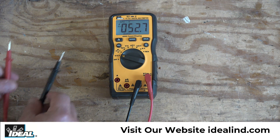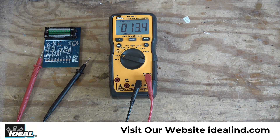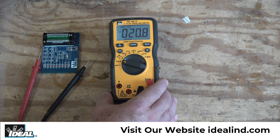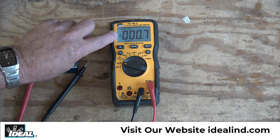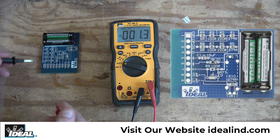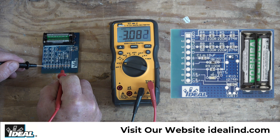I'm going to disconnect the tester from the AC waveform and use this little printed circuit board to demonstrate other functions. One of those is DC voltage — hitting the select button once gets 'DC' in the display. There are two 1.5-volt triple-A batteries wired in series on this test board putting out right around 3 volts of DC voltage, which is what we would expect with two 1.5-volt batteries wired in series.